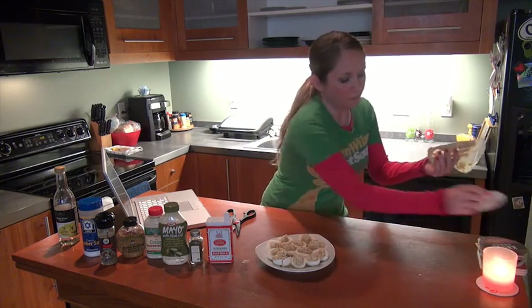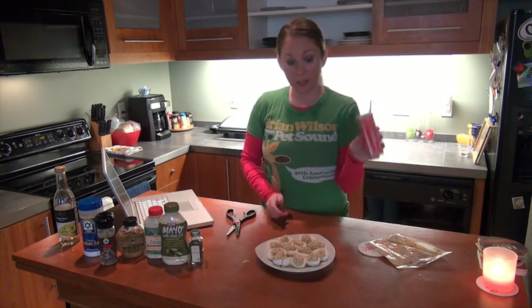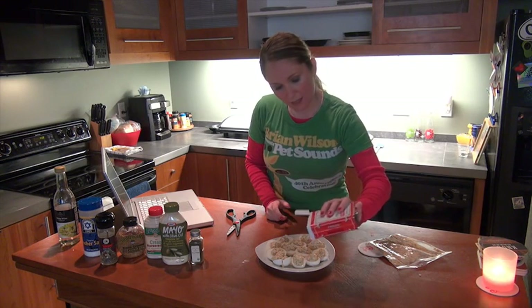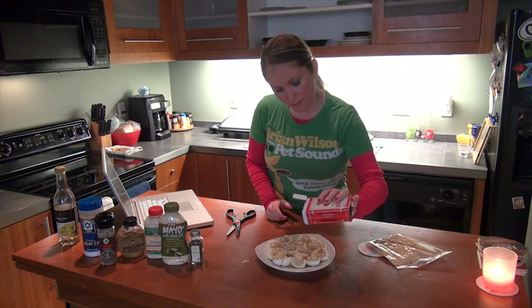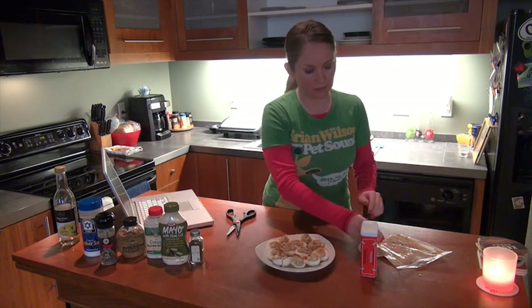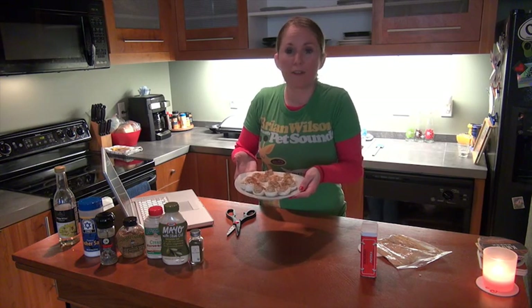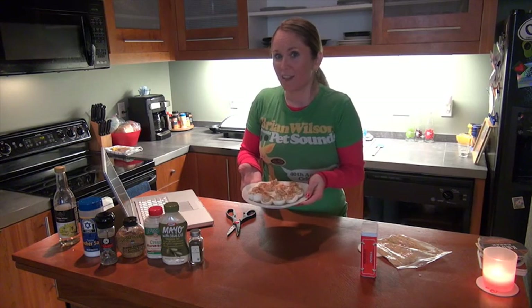And our last step is a sprinkle of paprika. I try not to get too much on here, just a light sprinkle. And there you go — your final product: horseradish deviled eggs. Super easy, delicious, great for parties, great for events, great for holidays, or any day. Enjoy.